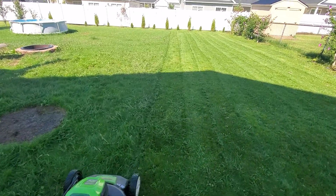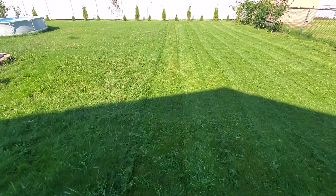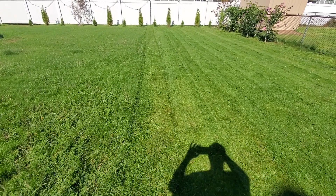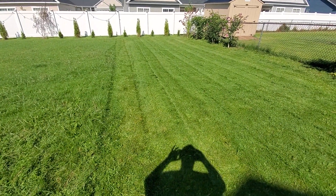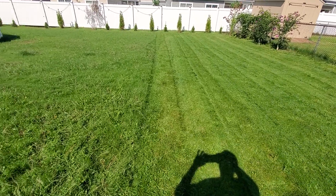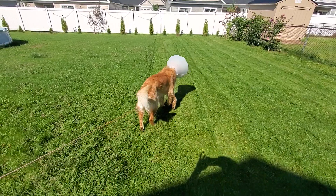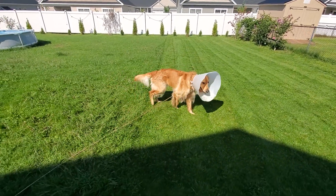Alright, that's half mowed and half not mowed — see the difference? Damn good job, looks nice. I think it mows through anything. I highly recommend this mower. Absolutely, no need for gas anymore.